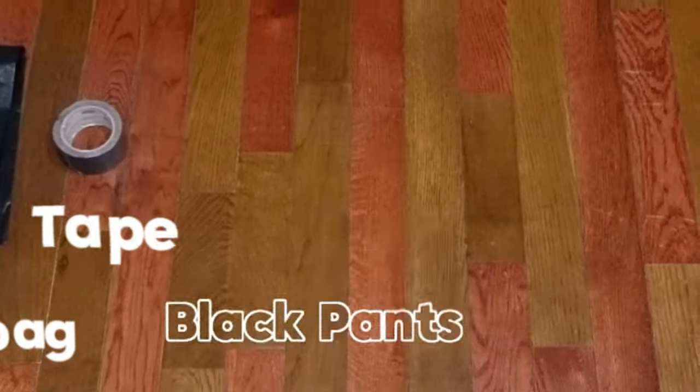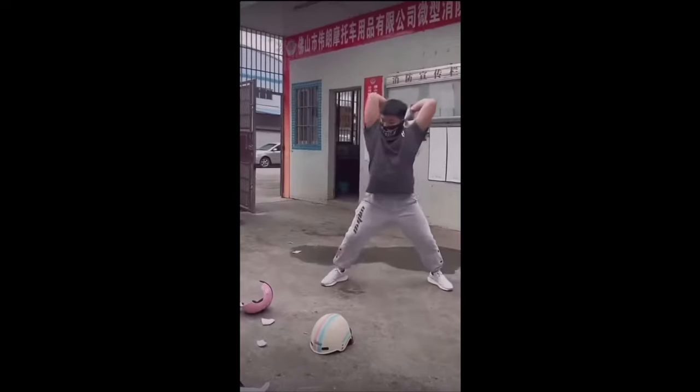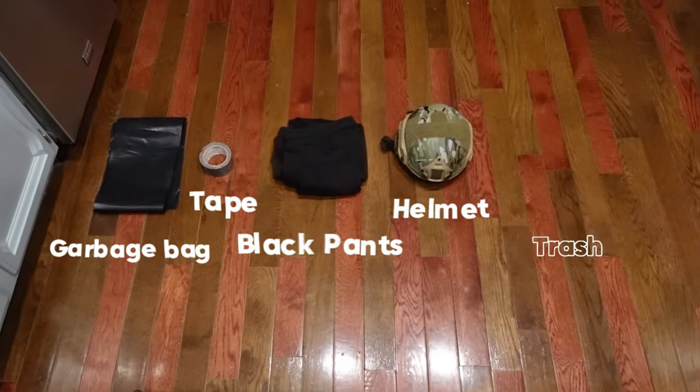Only garbage bags, tape, a pair of pants, and why not a helmet if you have one — if not, get a bicycle helmet. Let's not forget a lot of trash.